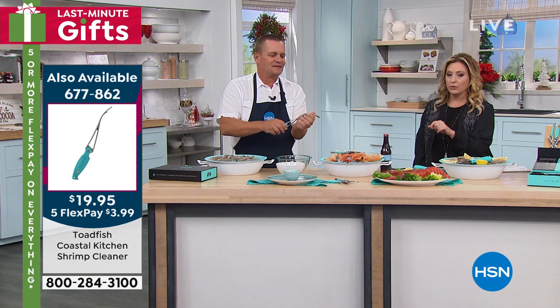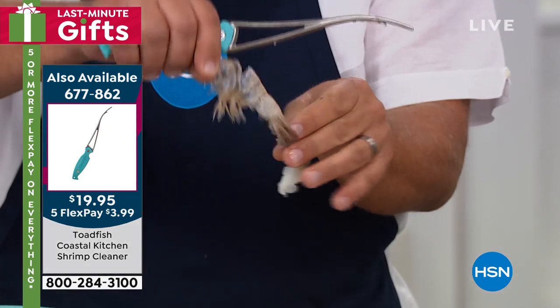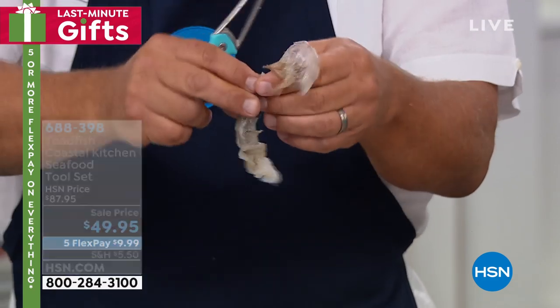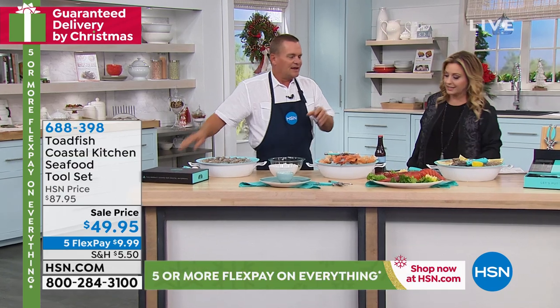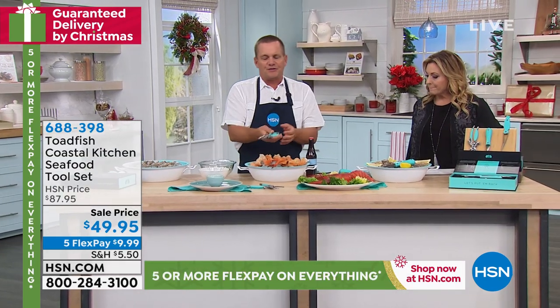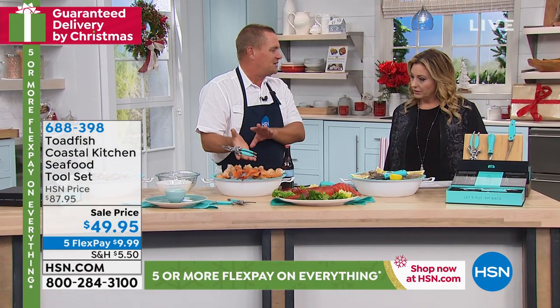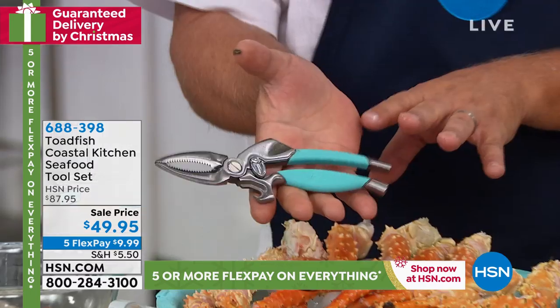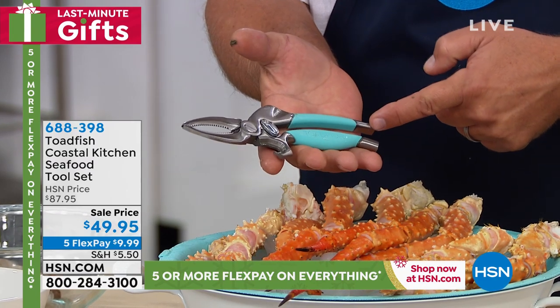By the way, if you wanted to get that by itself, it's item number 677-862, $3.99 on five interest-free payments totaling $19.95. But I love the whole set together in the gift box. It does come with the crab claw cutters. When you pick this up in your hand, this is a quality tool — stainless steel goes all the way through the handles.